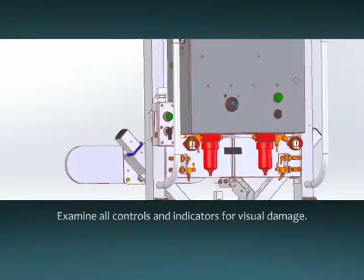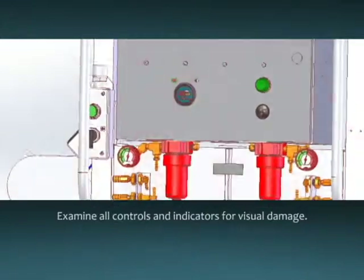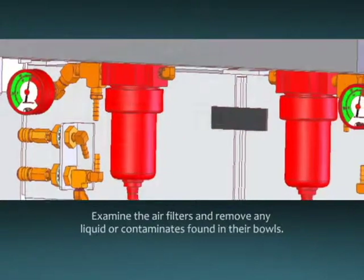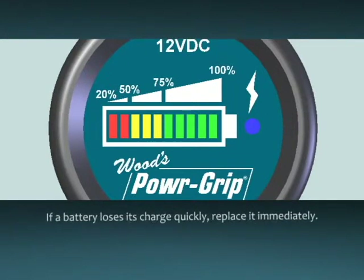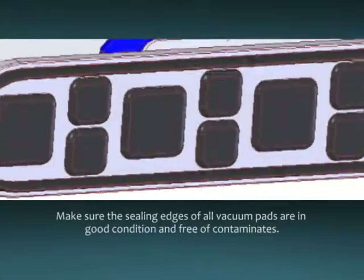Inspect your cladding lifter before every use as directed in the instructions. Examine all controls and indicators for visual damage. Examine the air filters and remove any liquid or contaminants found in the bowls. Always check the battery for adequate charge before each lift. If battery energy registers less than 50%, charge the battery fully before operating the lifter. If a battery loses its charge quickly or is unable to maintain a charge for a full work shift, replace it immediately. Make sure sealing edges of all vacuum pads are in good condition and free of contaminants.